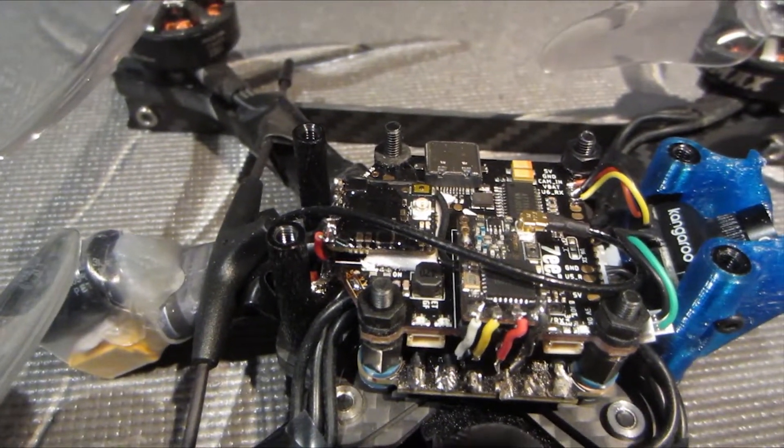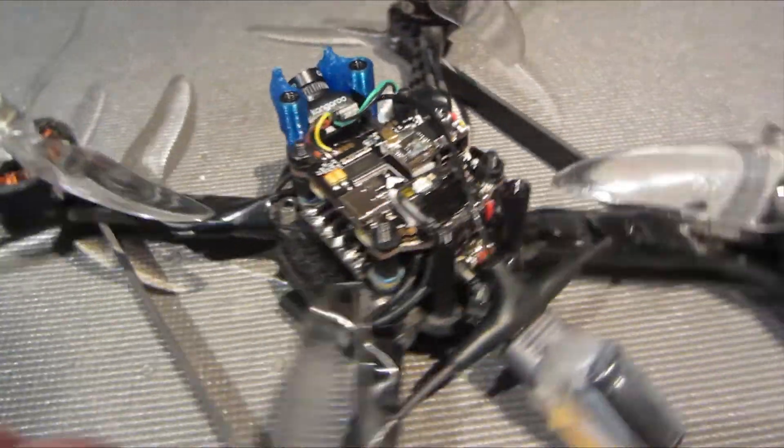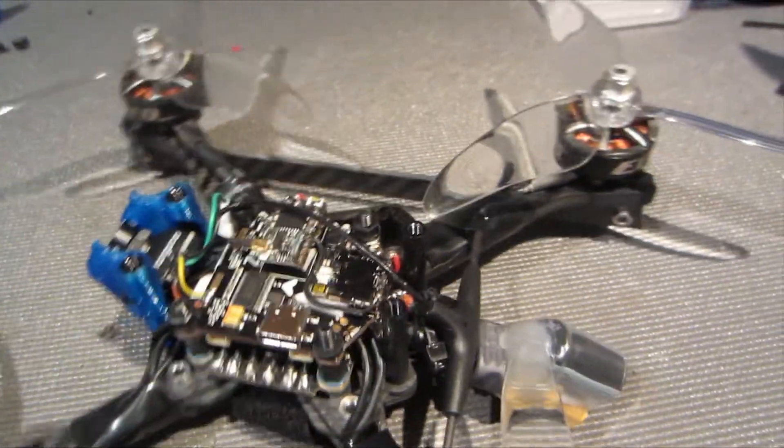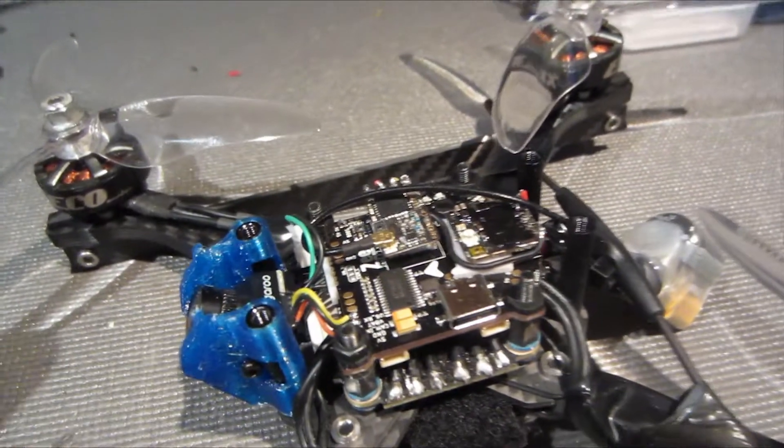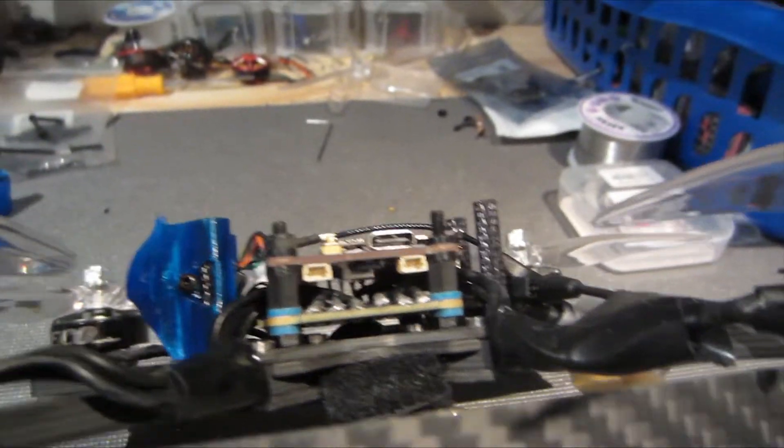This is how we have it all set up in the frame and it's looking good, looking clean, looking tight. I'm excited to get this out there. Just in case you're wondering, Switchback 533, beautiful frame. All we got to do now is a quick maiden so I can show you how it is in the air.